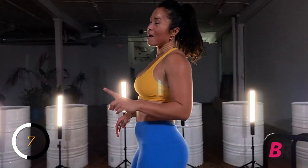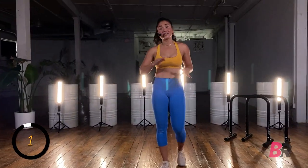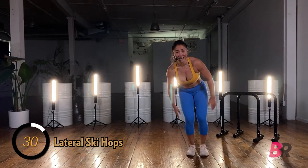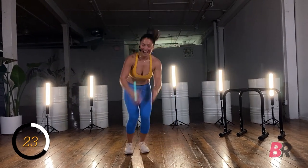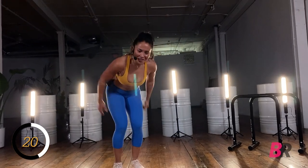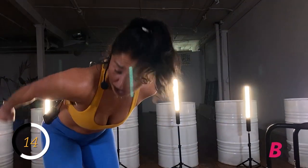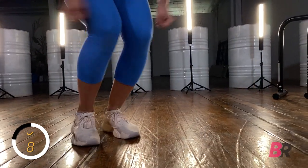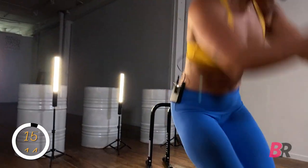Next up: lateral ski hops. Imagine you are in your cutest snow bunny suit ever. Both legs together, soft bend in the knees, and we're moguling — I'm not a skier, obviously. Moguling down the hill. If you'd like to up the ante a little bit, you can grab two dumbbells on either side of your body, or toss that vest on. Five, four, three, two.